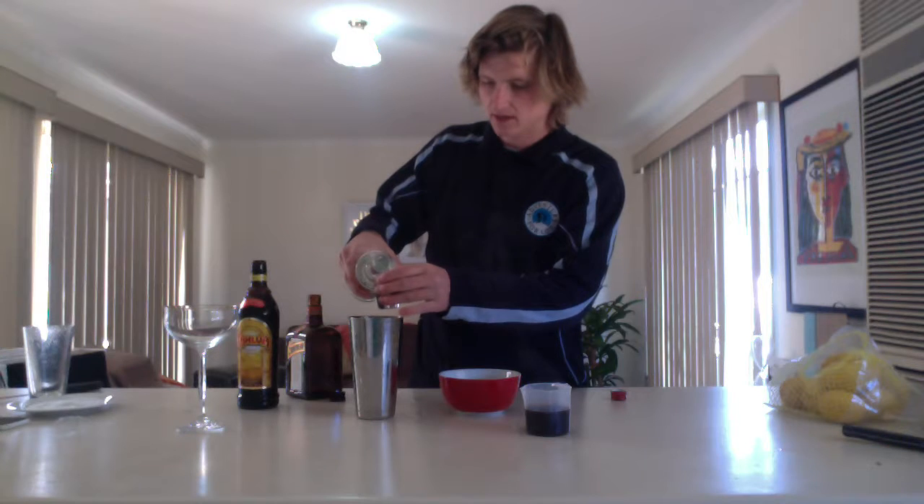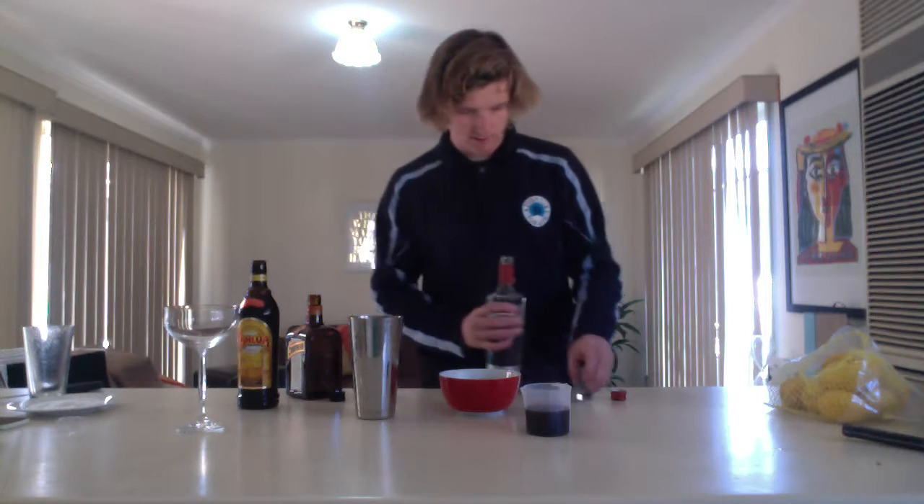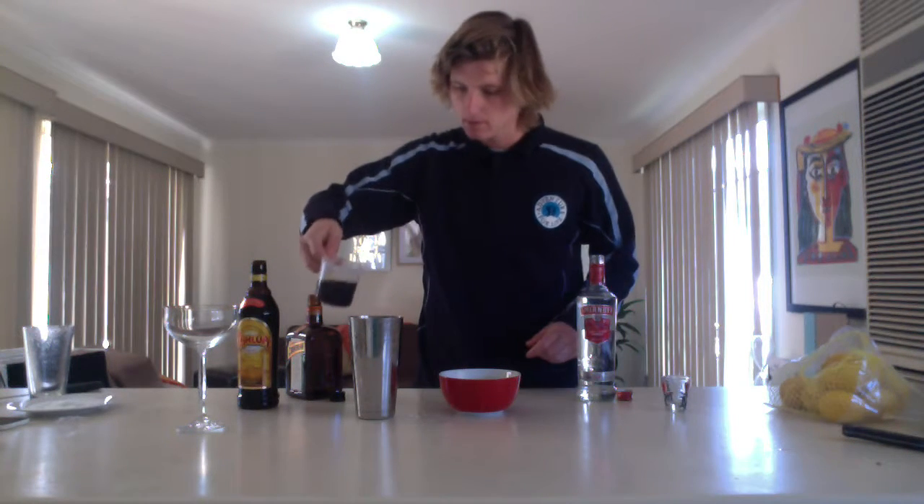Going to use the vodka, which is generally the staple of the espresso martini, so I tend to put a little bit more in there. Got our espresso here — pour that in. Alright, I'm going to give it a good shake.